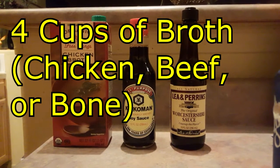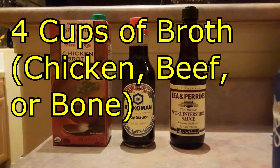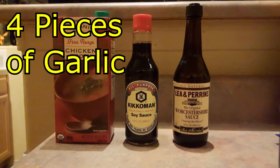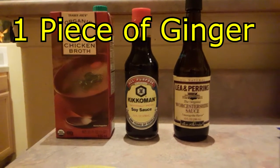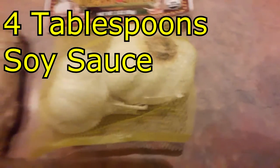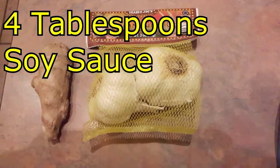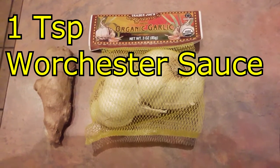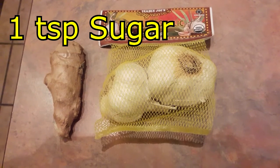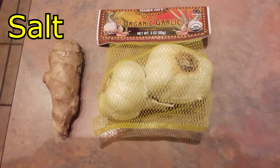you will need 4 cups of either chicken, beef, or bone broth, 4 pieces of garlic, 1 piece of ginger about the size of your pinky, 4 tablespoons of soy sauce, 1 teaspoon of Worcester sauce, 1 teaspoon of sugar, and a little bit of salt.